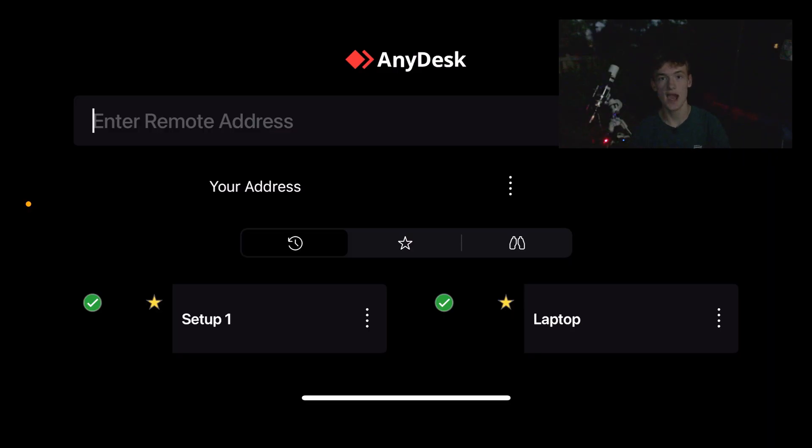The polar alignment was the last step of getting my setup ready, so I'm ready to hop into AnyDesk and show you some tips. As a baseline, I'm assuming you have AnyDesk fully downloaded and all devices set up. In the AnyDesk app on my phone right now I have two registered devices: my setup — the mini PC on the telescope — and my laptop inside. The green checkmark means you're connected to Wi-Fi and ready to go.